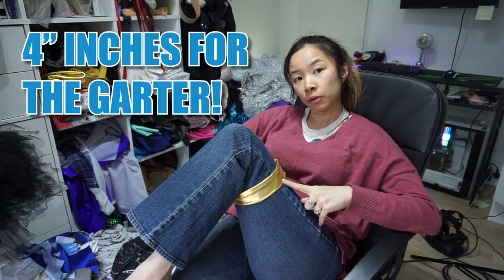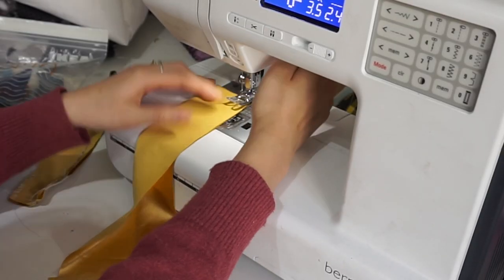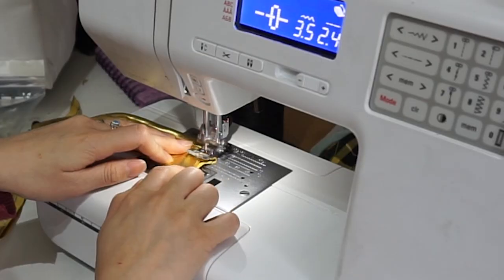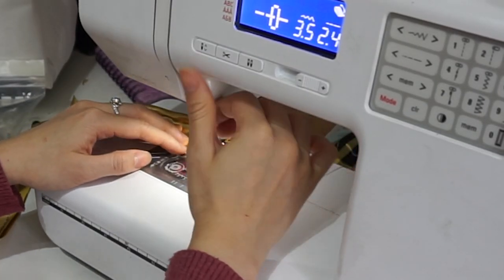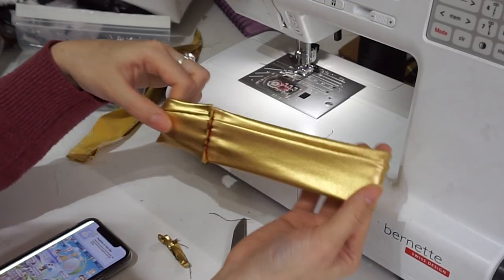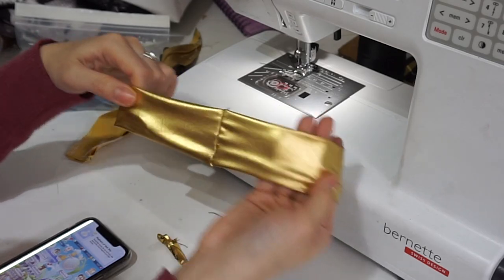For the garter, we want to cut a piece of our gold fabric that goes around our thigh. We want it to be a little bit thicker so it will fold over. We don't want it too thin or too thick — I'm using about 4 inches per band. Sew down the little piece lengthways, flip it inside out, then sew the edges together. Clip your edges and then flip it inside out again — now you have a beautiful garter.